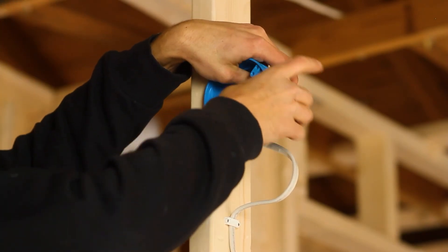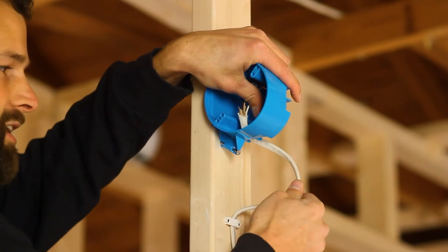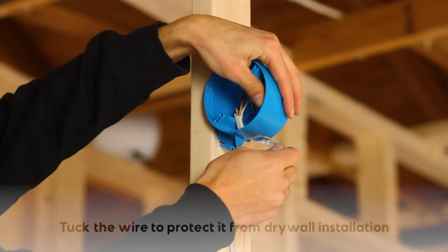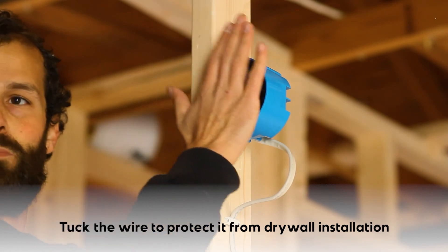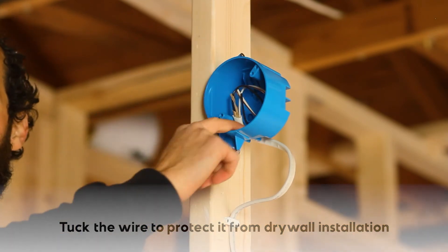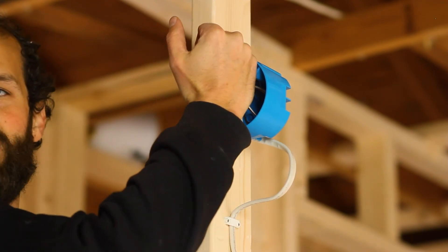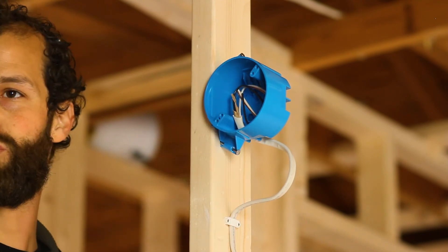I'm going to fold them back gently. I'm going to be mindful of my service loop such that it's not protruding from the wall. I'm going to work it in and tuck that wire back so it's safe past the face of the box from roto zips. Those drywallers will intentionally plunge the roto zip into the box, find the exterior of the box, and route around it. If you're not careful, they will destroy your wire.